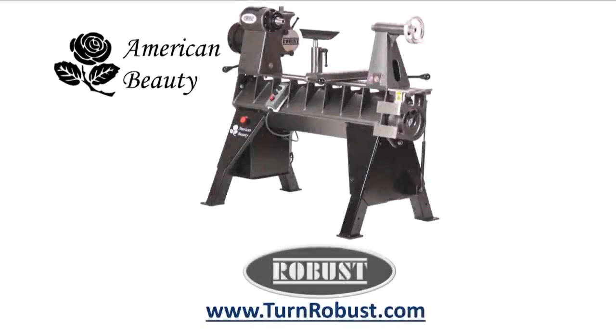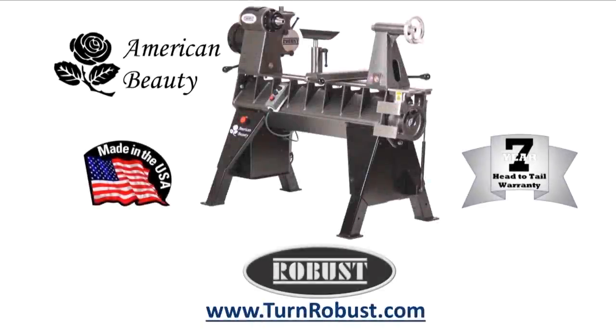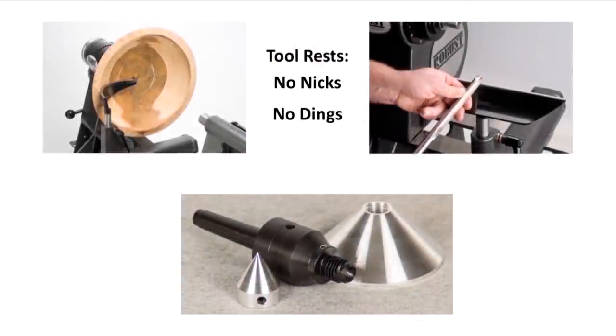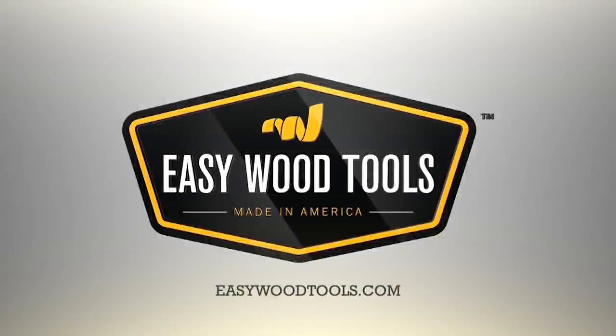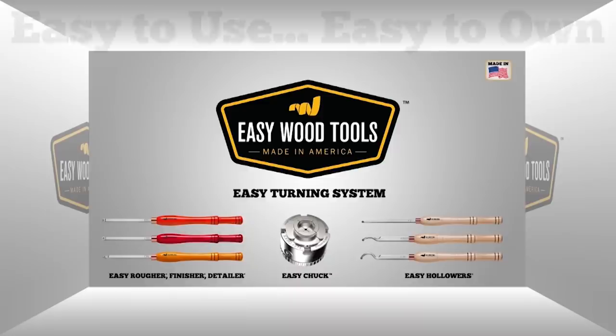Tim's American Beauty was made by Robust Tools, America's premier lathe manufacturer. Quality hardened tool rests and live centers too. Robust — built to turn wood, enjoyed for a lifetime. Easy Wood Tools, best-in-class carbide woodturning tools.